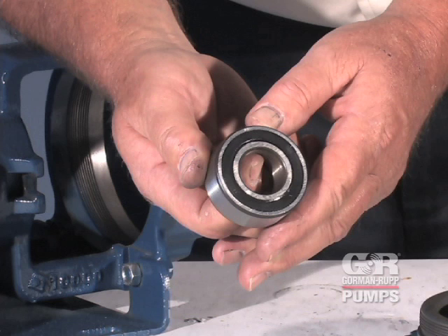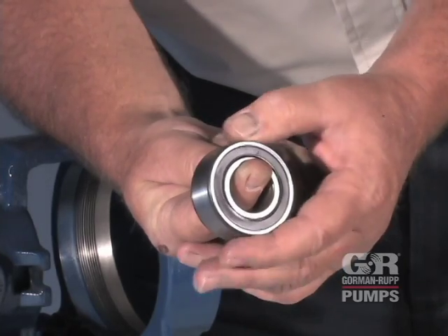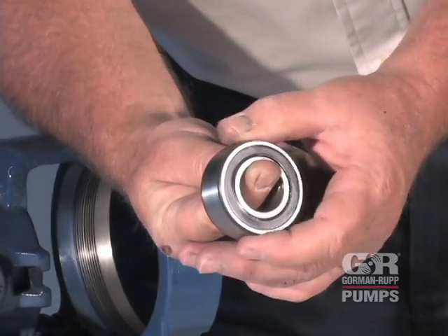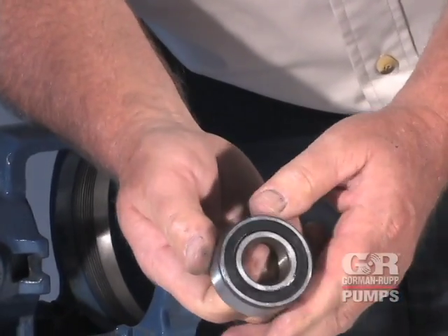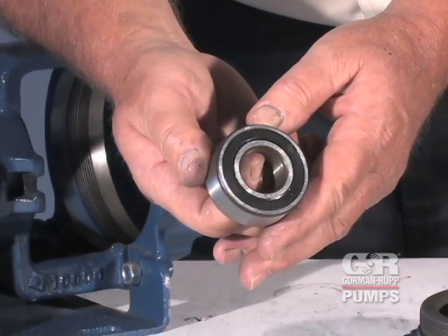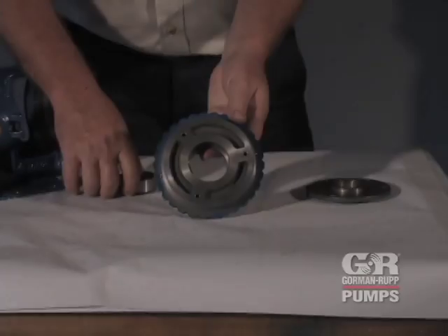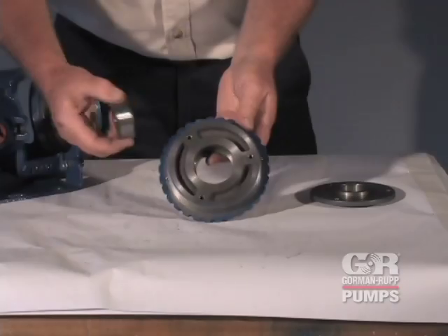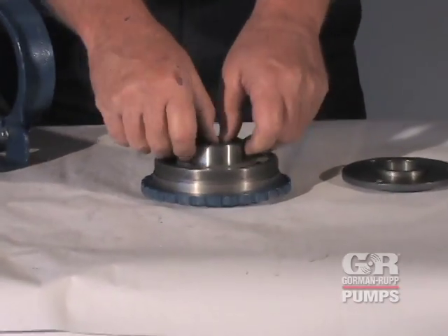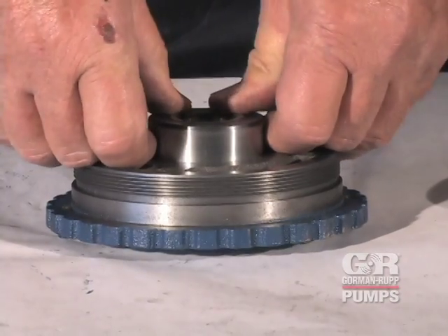It is recommended that the bearing be replaced during maintenance. However, if the bearing must be reused, rotate the bearing by hand to check for roughness or binding. If rotation is rough or there is any side-to-side movement between the inner and outer races, the bearing must be replaced. The bearing is permanently sealed and requires no additional lubrication except a coating of light oil on external surfaces to ease reassembly. External surfaces must be kept free of all dirt and foreign material. Failure to do so could damage the bearing or its mating surfaces.